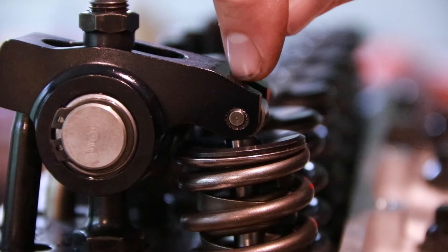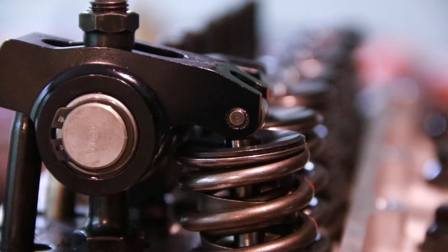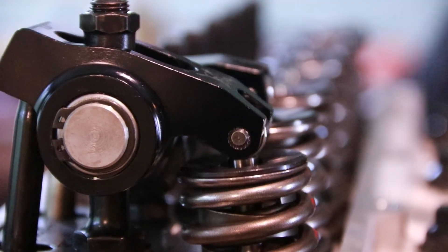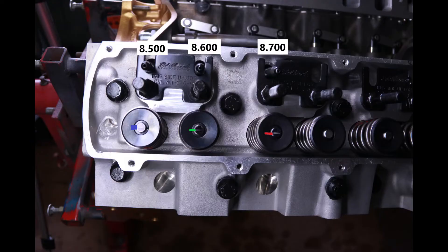This one makes a big sweep where it pulls back across the valve towards the rocker stud. It's even more extreme as you watch it cycle around — it uses nearly the entire tip of that valve.